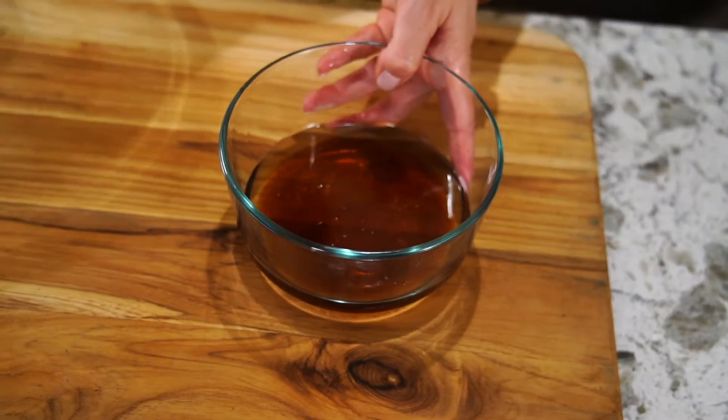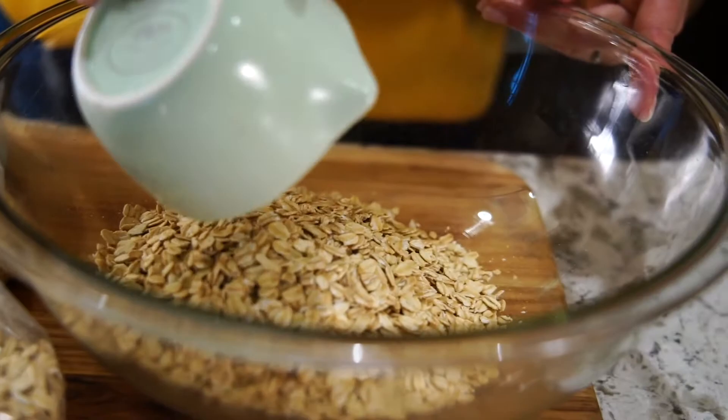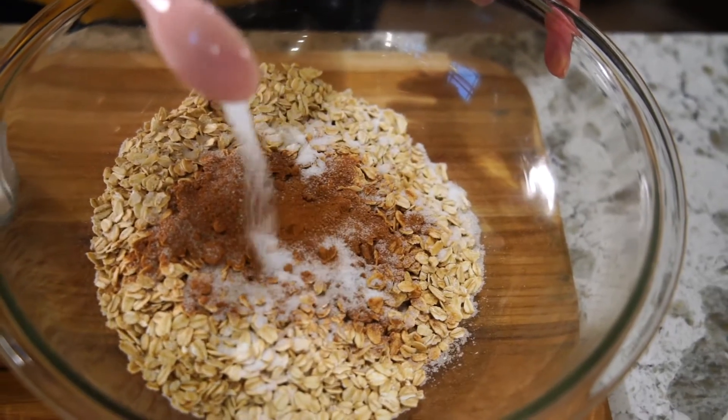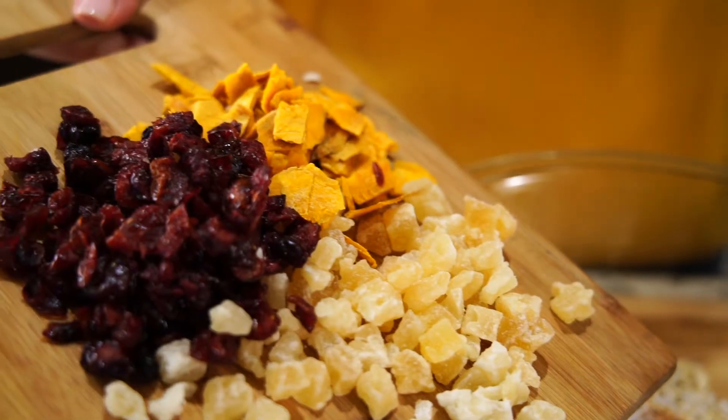In a larger bowl, we're going to combine our dry ingredients: three cups old-fashioned oats, two teaspoons ground cinnamon, and one teaspoon sea salt. And this is where you and your kids get to make this recipe your own by adding one cup of your favorite chopped nuts and one and a half cups of your favorite dried fruit.